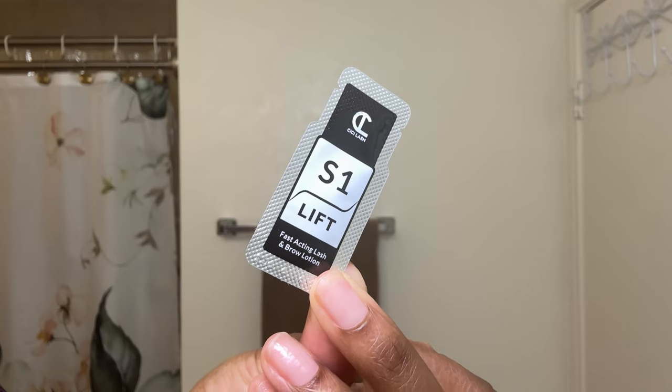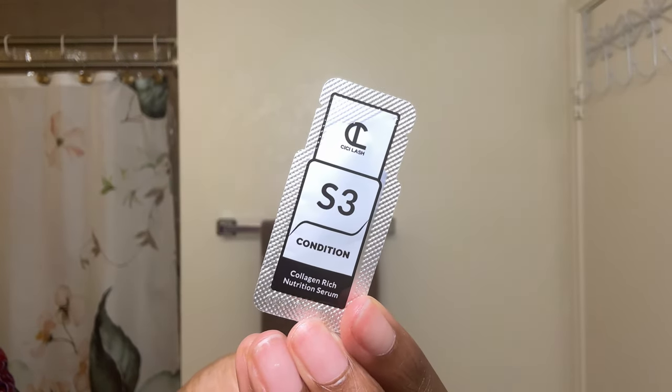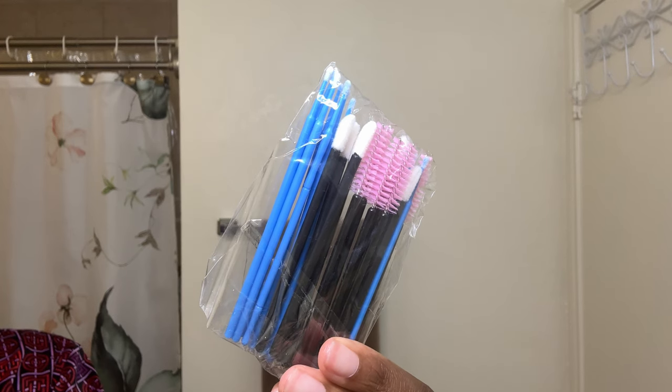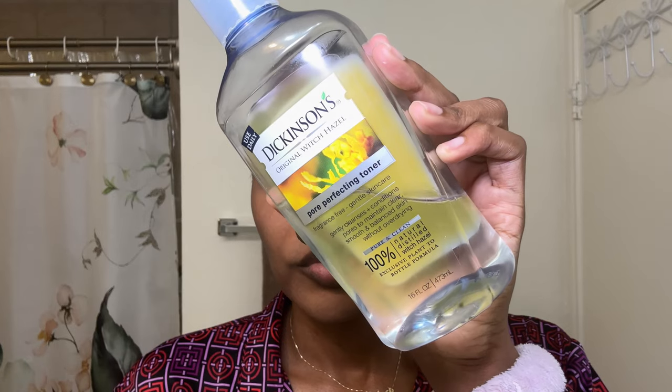The kit comes with an adhesive, a lift lotion, a set lotion, and a conditioning oil. It also comes with a set of spoolies and applicators. For the lamination process, you will also need some saran wrap. I started with some witch hazel to remove any excess dirt and oil from my brows. I then took a spoolie to just brush my brows into place. This also helped me to find any excess hair that I needed to pluck.